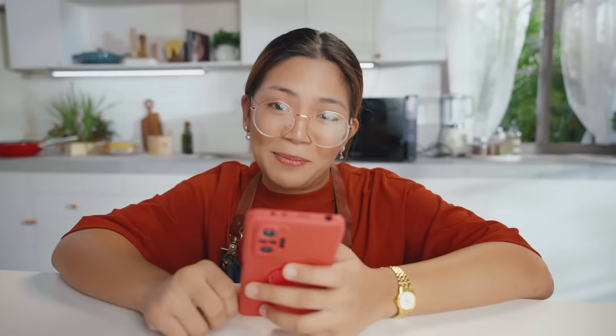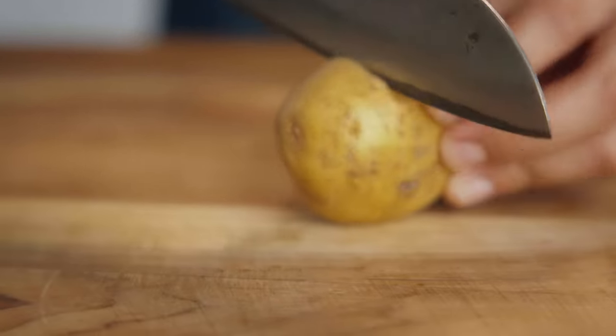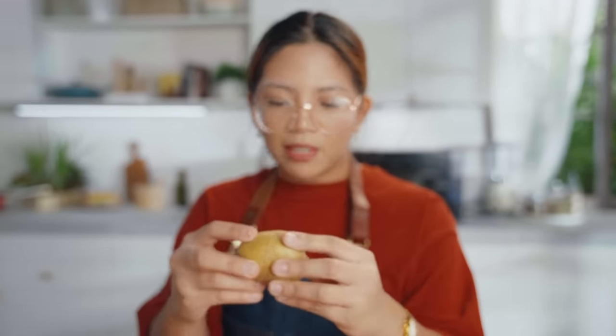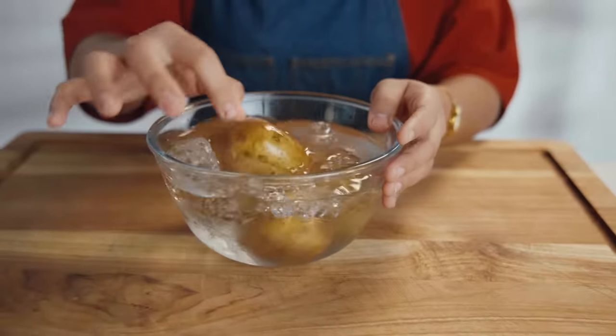Alright, super excited to try this. Let's cook some potatoes. First things first, we're going to cut our potatoes just like this. This goes into boiling water until it's soft and fully cooked. Now we have our boiled potatoes. What we're going to do is put them in an ice bath to make the peeling easier.